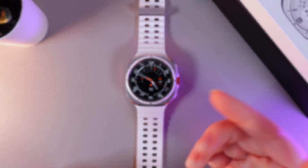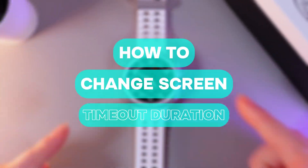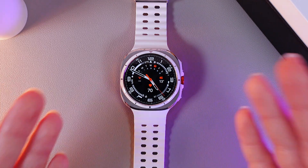Hi there! In today's video I will show you how to change the screen timeout on your Samsung Galaxy Watch Ultra. Let's get started!